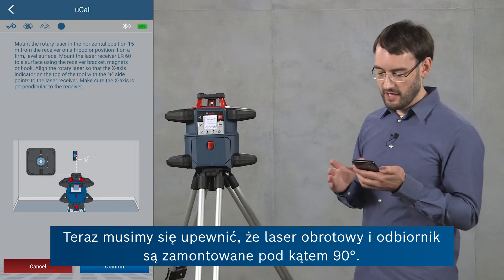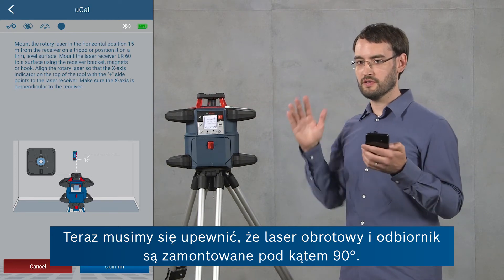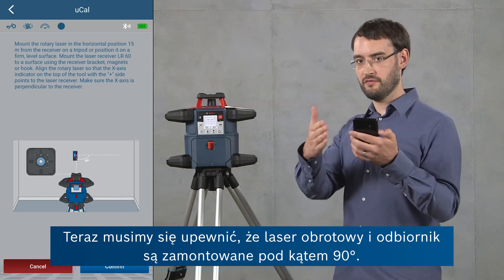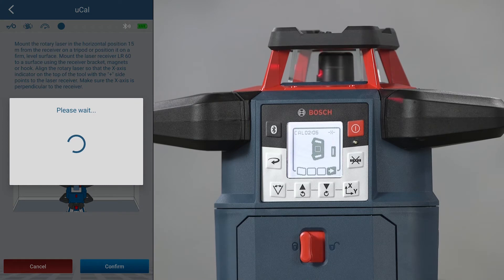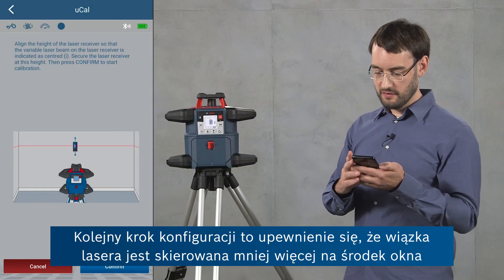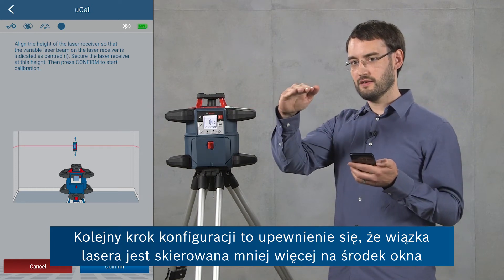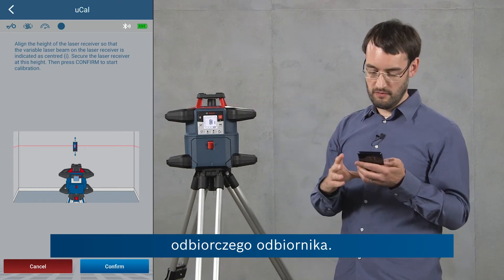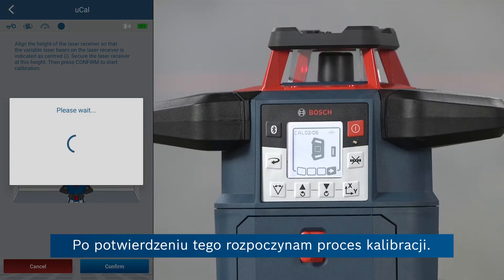Then we have to make sure that the rotary laser and the receiver are mounted at an angle of 90 degrees, so I can confirm this. And finally for setup we have to ensure that the laser line is hitting the receiver window approximately in the middle. If I confirm this, then I'm starting the calibration process.